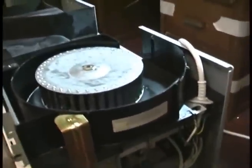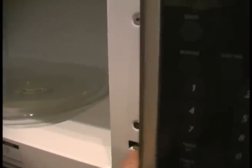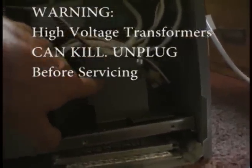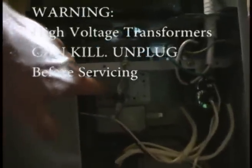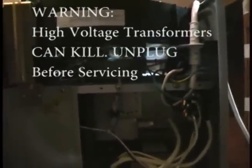Now the microwave itself has some basic components. It's got a vent fan for the vent hood. It has a keypad — often those keypads go bad. You also have some switches — some safety switches in here. It has to know the door is shut before it starts working. Lots of times these switches go bad, and if it doesn't know the door is shut, it won't start its program. This is a high voltage transformer, and that is what's wrong in this unit. That powers the magnetron tube right here.